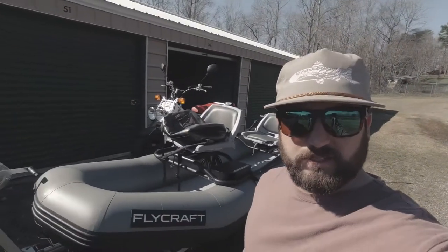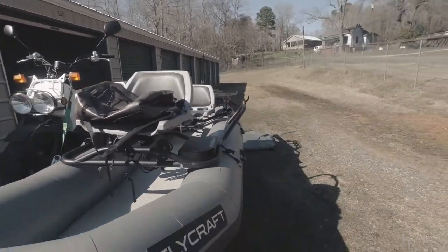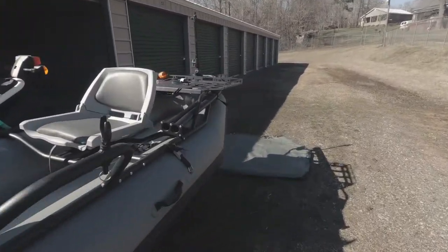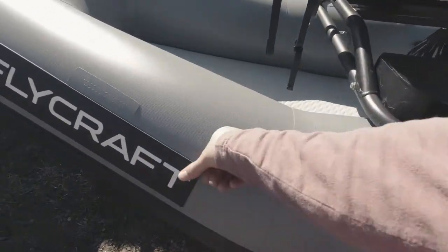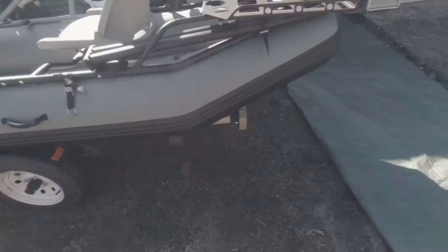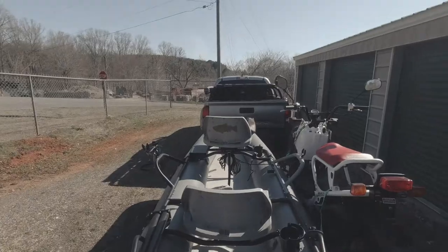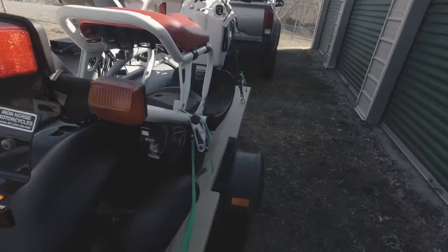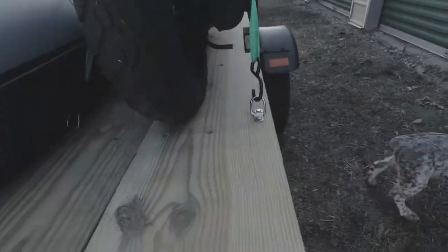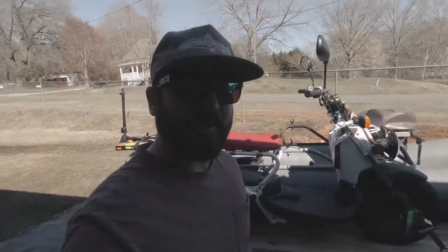So this is what it's gonna look like — there we go. This is what it's gonna look like as we're driving down the road. Got the ruckus on one side, boat on the other. I don't have it very inflated right now — we're only sitting at like 60%. So this is gonna be the view y'all are gonna get, just like that. I thought maybe I could scoot it over a little bit, but nope — I think that's about as good as it's gonna be.